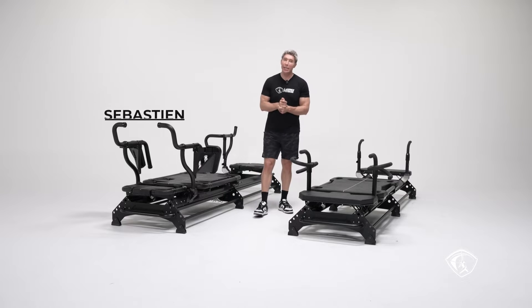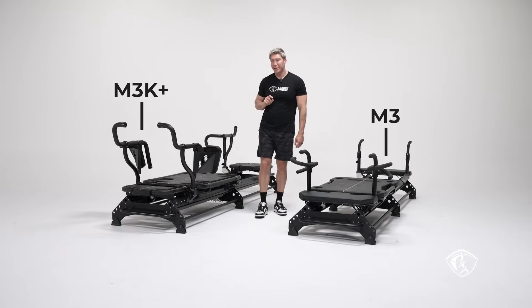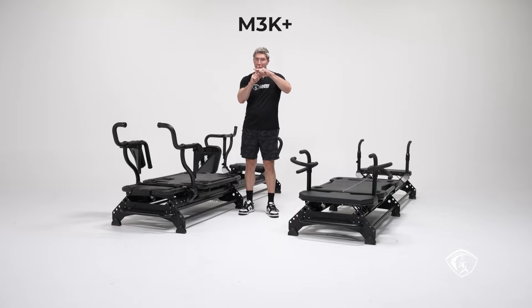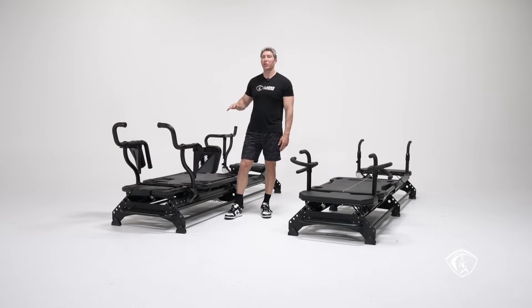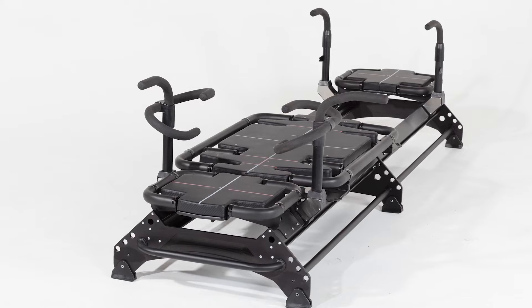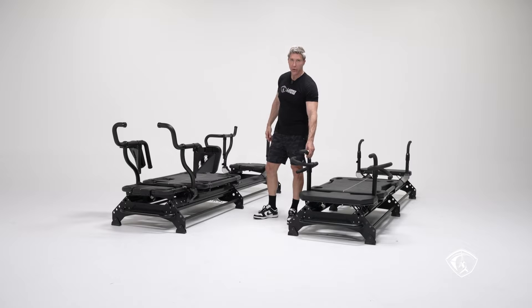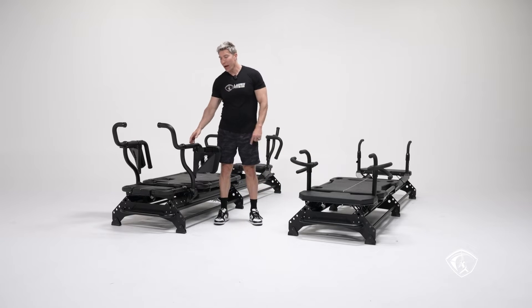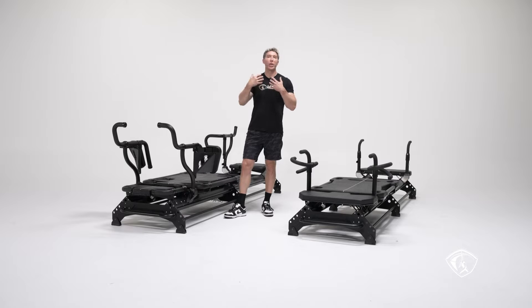Today I want to talk about the differences and similarities between the M3 on my left and the M3K Plus on my right. This is the M3K Plus — the Plus signifies the handles. I'm going to talk about the M3K and the M3K Plus as the M3K because they're the same machine except for the handles. The M3K has rotating handles, while the Plus version has static handles.